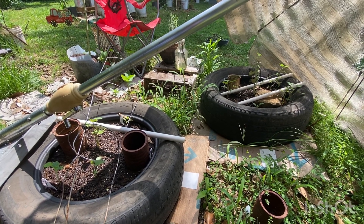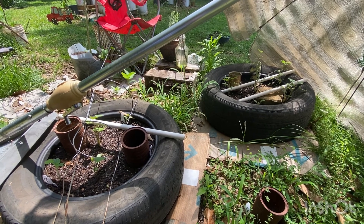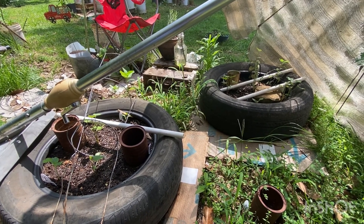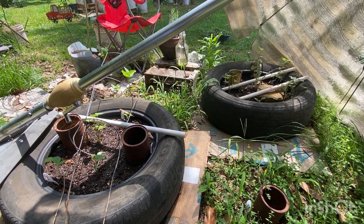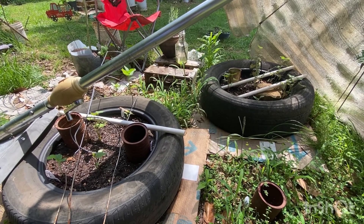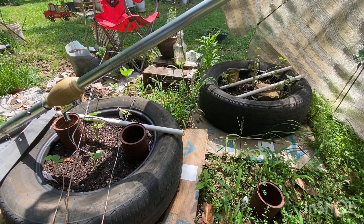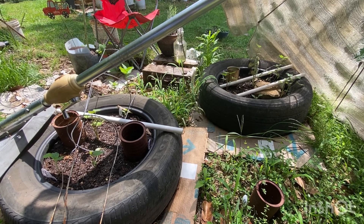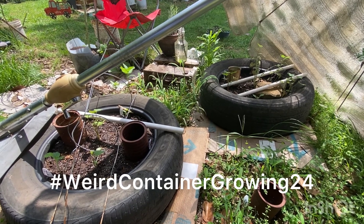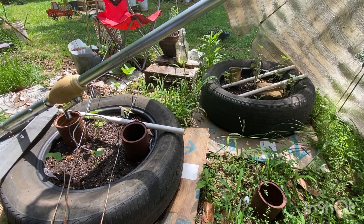Hey y'all, it's Deanna, welcome to my channel! Hope you're doing well. This is Memorial Day weekend — it's Saturday. This video is not going to be very long. This is a video for the weird container gardening challenge or collaboration — I'll have to put it on the screen. It is hosted by Gail Southern Living, and I will link her channel in the description box.